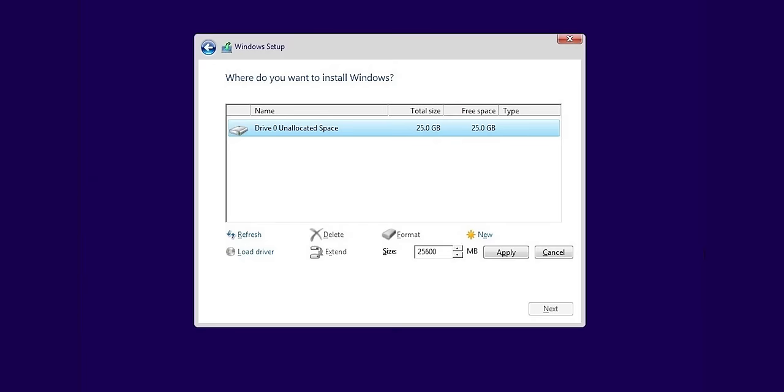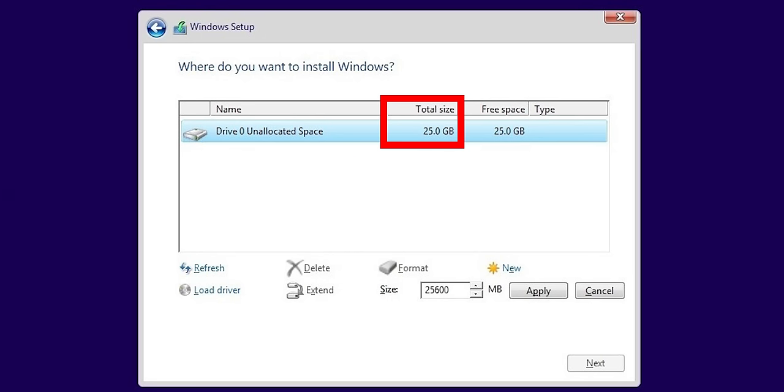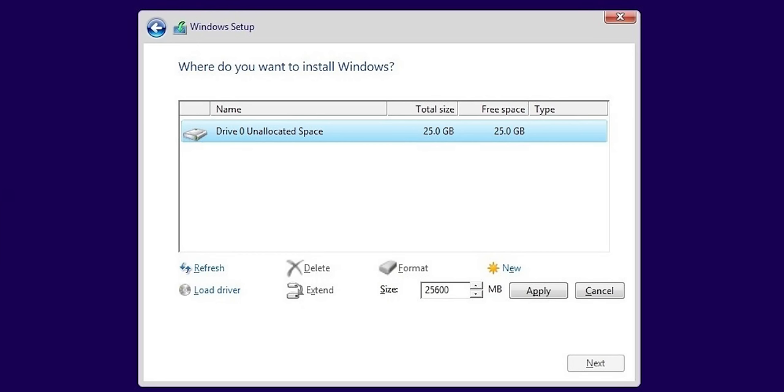Most people will want to select the unallocated space for the drive they want to install Windows on and continue. But if you only have one drive and want to separate Windows from your documents and games so you can wipe Windows clean later without worry, you can create a new partition for that. This will take the amount of storage you choose from the Windows drive, so decide how much to assign to each. Click the remaining unallocated space to install Windows there — it'll set up everything on its own. When you're satisfied, click Next and make a sandwich, because this shouldn't take too long on a modern PC.